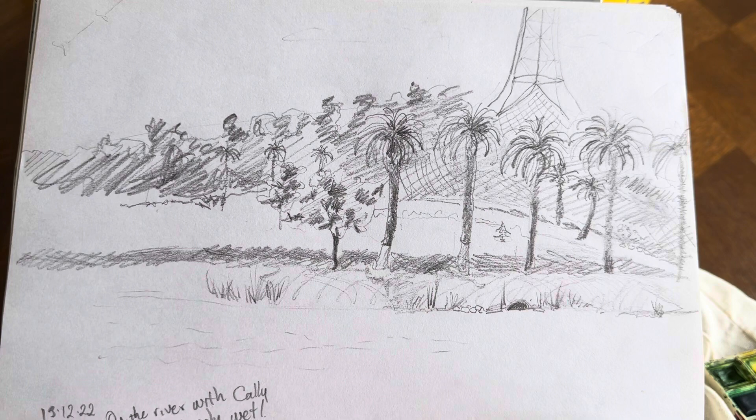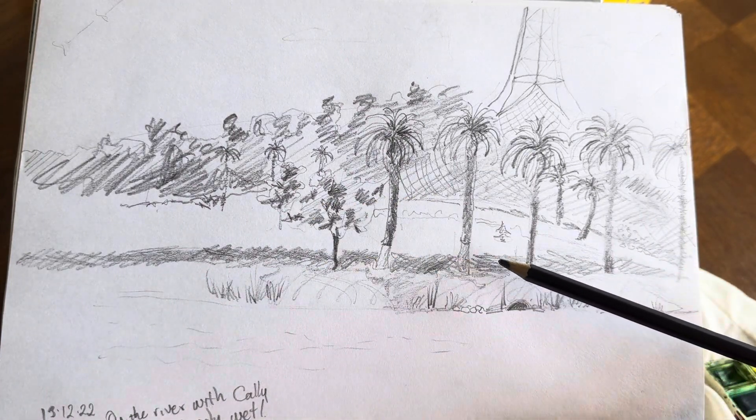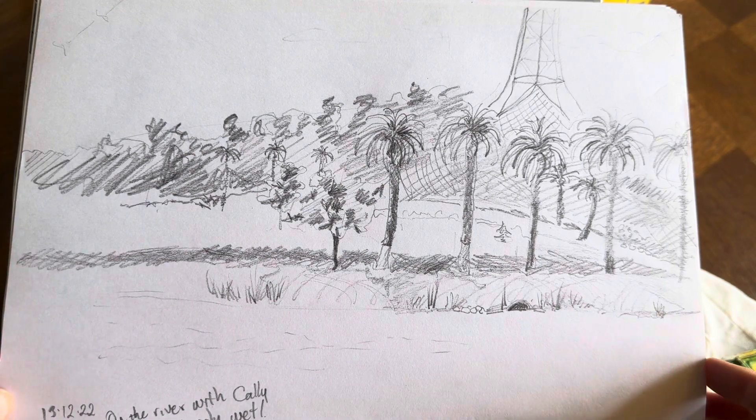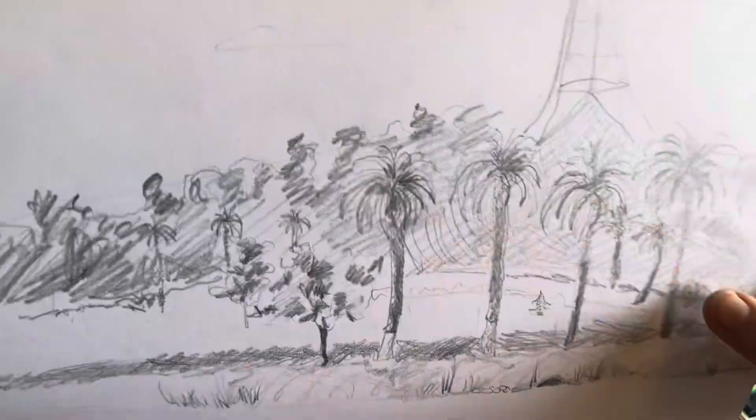You spend quite a bit of time getting into detail to create a picture when you're doing something in landscape, and for me, because I can't concentrate that long, it can be too long and I'm not getting the bang for my buck that I'm hoping for. So I found that concentrating on something smaller works for me.